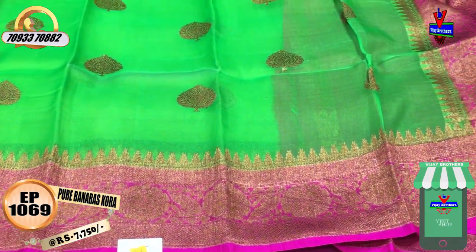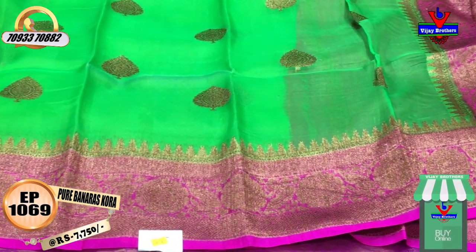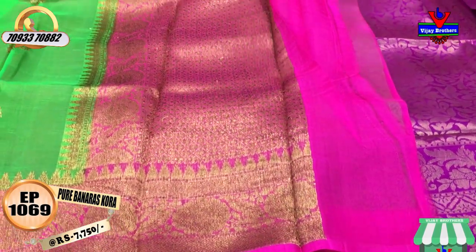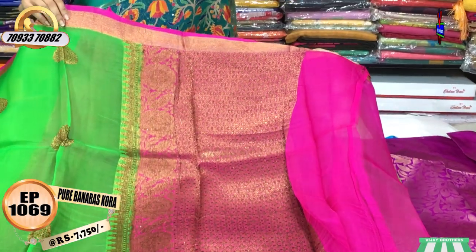I am going to mention the wholesale rates. I am going to show you the second wipe border and the temple design. The styling is classic. There are very varieties of pure material. We are looking for the pure material. This is pink and antique border.